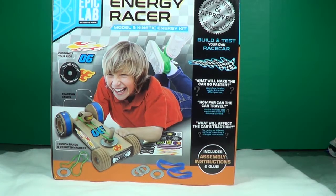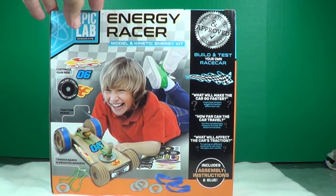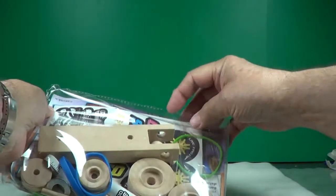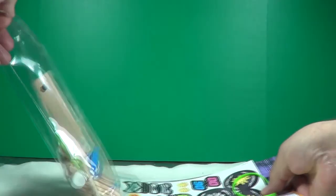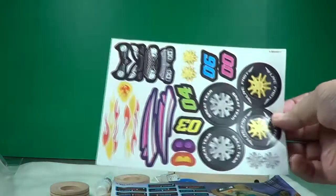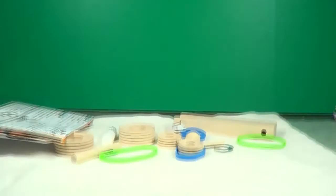Okay, let's open up the box here. We'll take the pieces out. Looks like it's all in a little envelope there to keep it all together. There's your stickers — make it look good. Instructions on how to put it together, how to drive it, how to make it go faster and all. We'll get into that in a few minutes. There's all your parts.